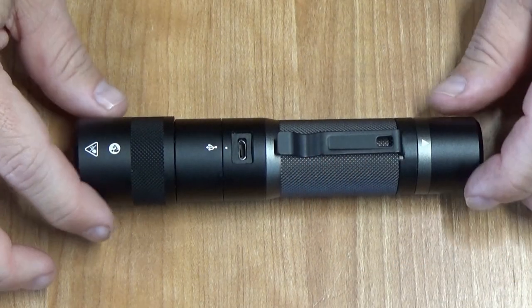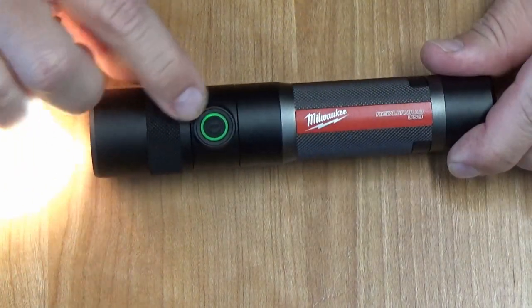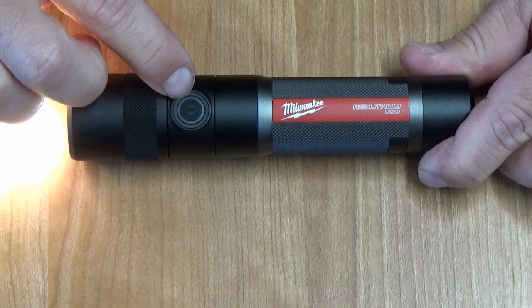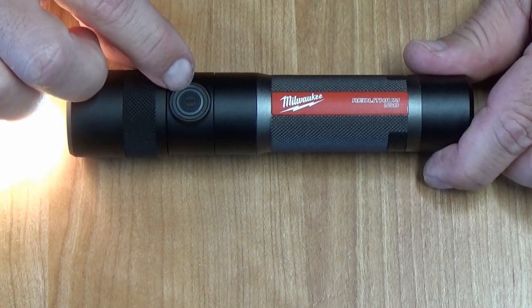This guy right here has three modes: a high, a low, and a medium. You activate the light with the power switch right here, which will indicate how much energy is left in the light. Green is 100%, yellow is in the 50% range, and red means you're about to run out of power. It will flash for a moment right before it's about to run out of power.